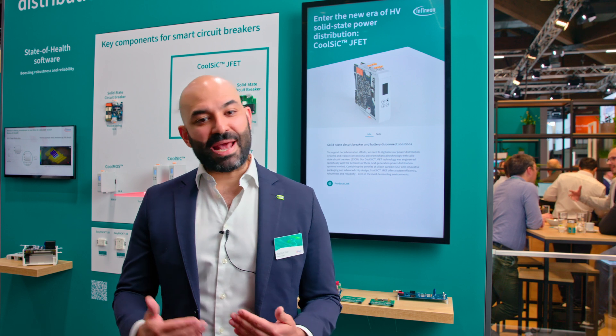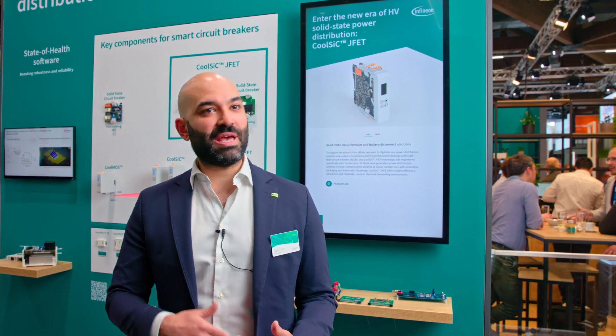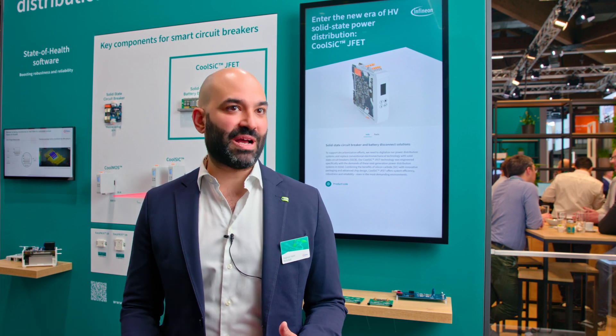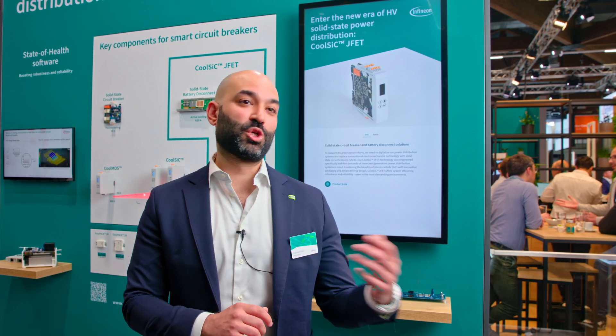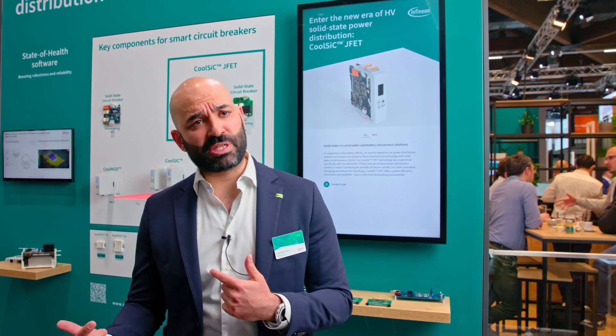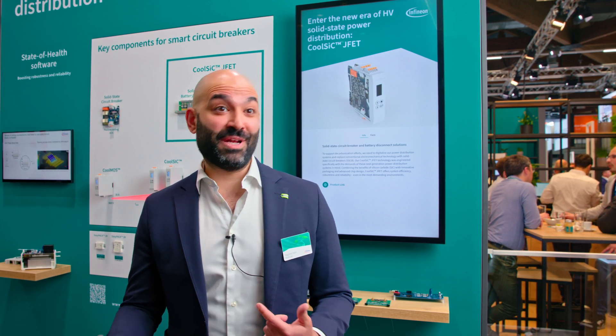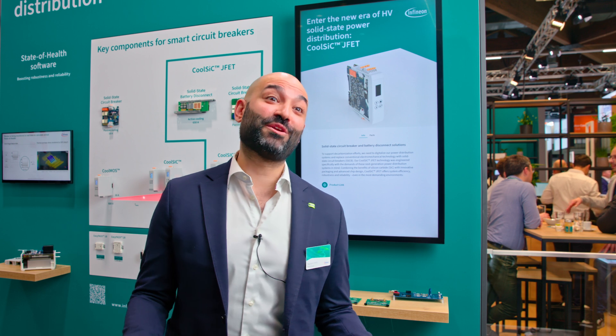We extend on silicon carbide — we don't stop with the MOSFET but take it to the next level of device technology. For the MOSFET, we're moving to super junction technology, which is well known from the silicon MOSFET space. Infineon is actually the founding father of super junction technology — the CoolMOS — which is super famous. And often people think, why do you need a silicon carbide MOSFET in your car's drive?